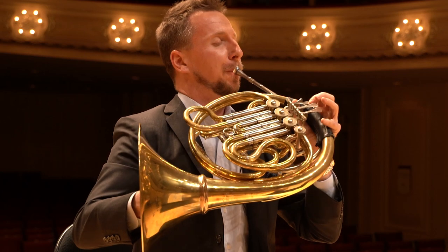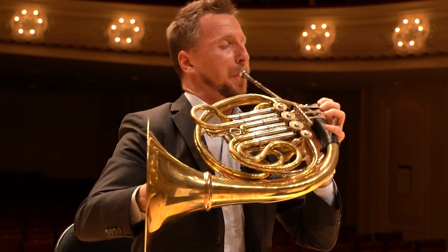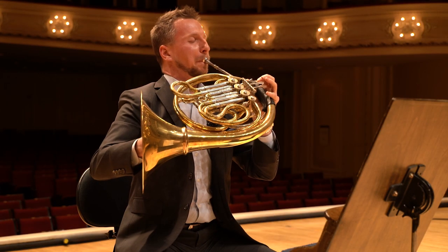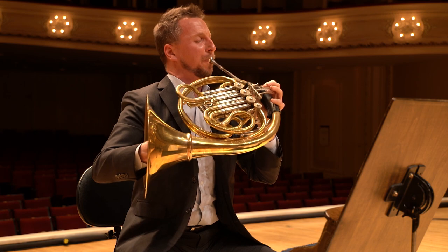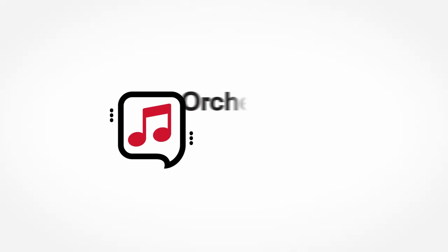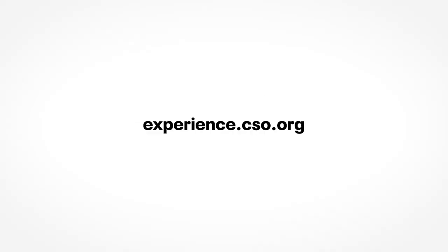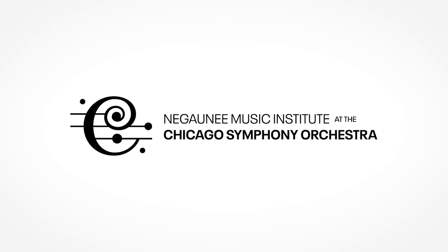This is a really fun excerpt to play. And remember, your committee for auditions — while they might seem scary behind the curtain — we're your greatest champions. We want to hear you succeed, because there's no greater feeling than hearing a piece that we love played really well. Good luck and keep practicing. We'll see you soon.